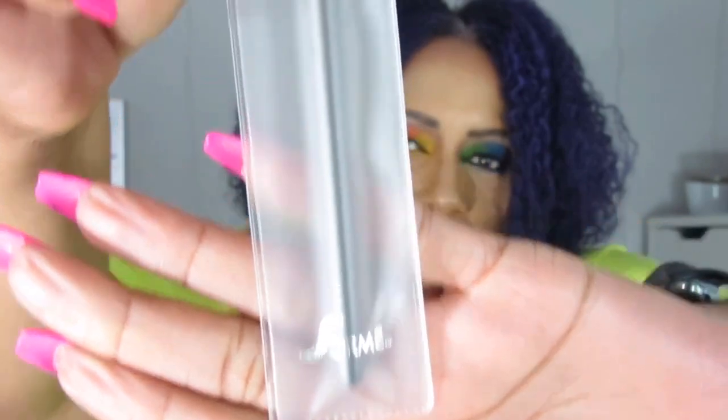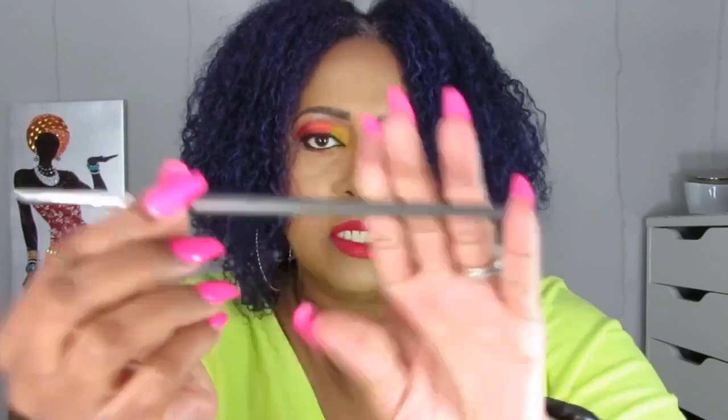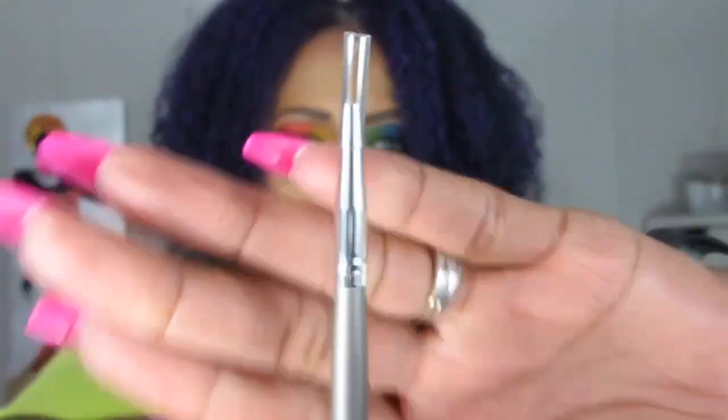I'm going to take everything out and we can go over it. The first thing I see here is a brush — by Stormy, I guess that's how you say it. It's just an eyeliner brush for using gel eyeliners or cream eyeliners. It's 100% sable, brush number 906 — just a real skinny eyeliner brush.